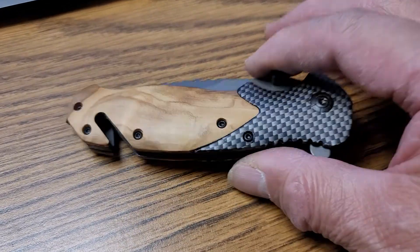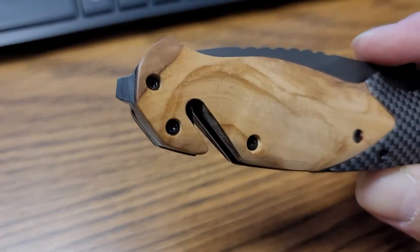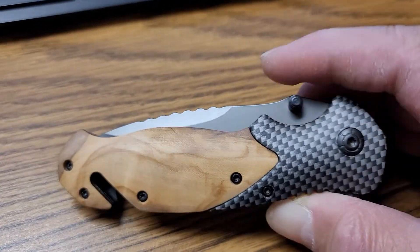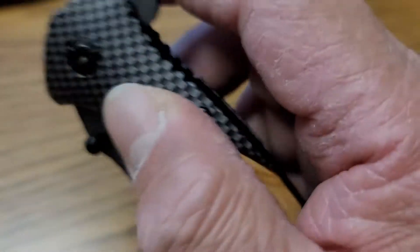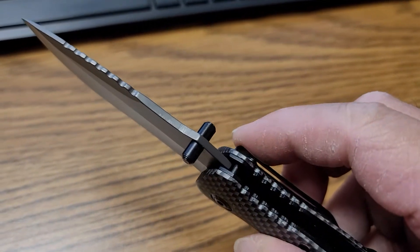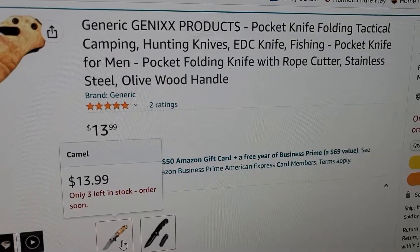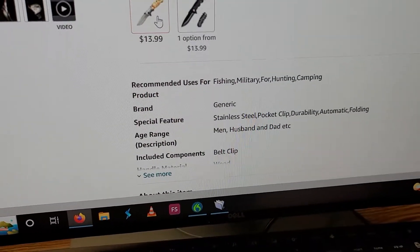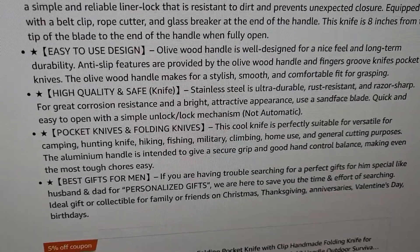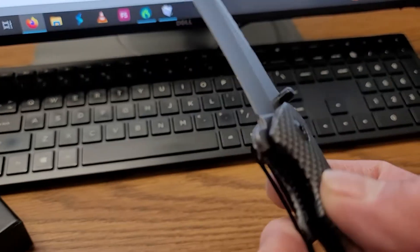And the next one is this one — Janix product. It has a seatbelt cutter and a window breaker right at the end here. Nice wood handle. This one is only thirteen dollars. It just says stainless steel, doesn't say what kind, but looks nice.